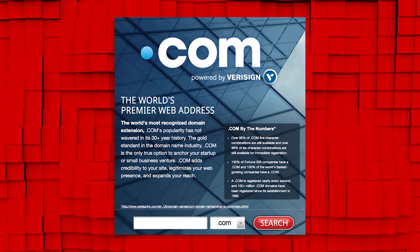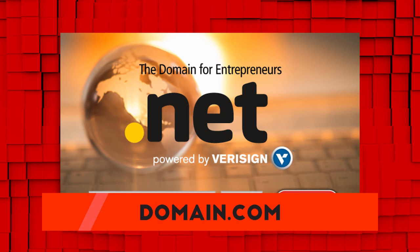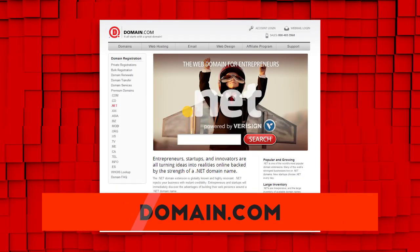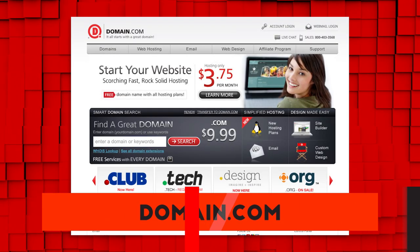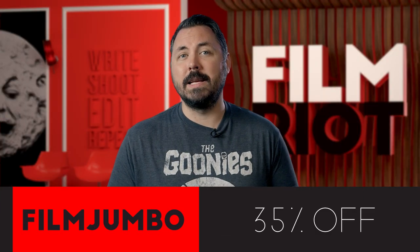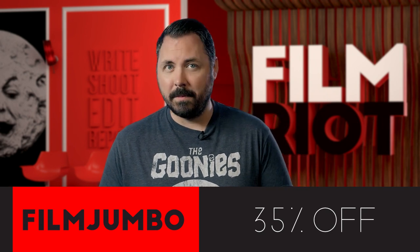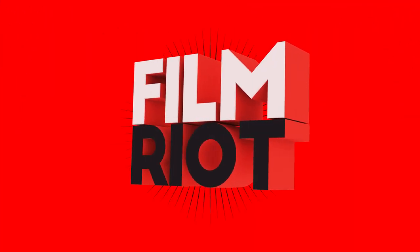If you're a budding filmmaker, entrepreneur, or innovator, Domain.com is the place to go when the next idea hits you. When you buy a domain name from Domain.com you're taking the first steps in creating an identity and vision for your brand. The world's top two most recognized domain name extensions are .com and .net. For a limited time until August 31st, you can get 35% off by using the coupon code FILMJUMBO when you get domain names, web hosting, and email.